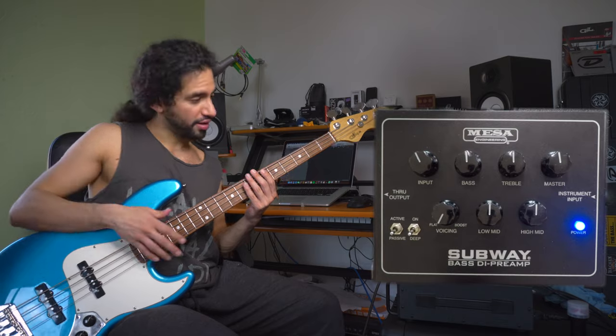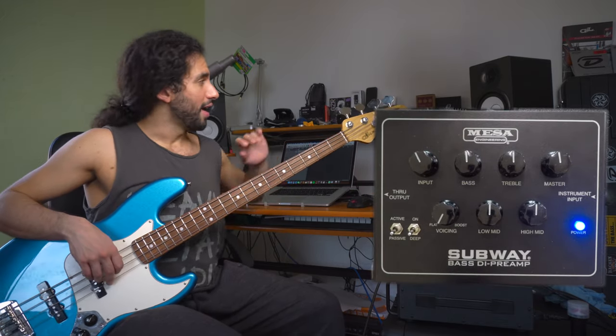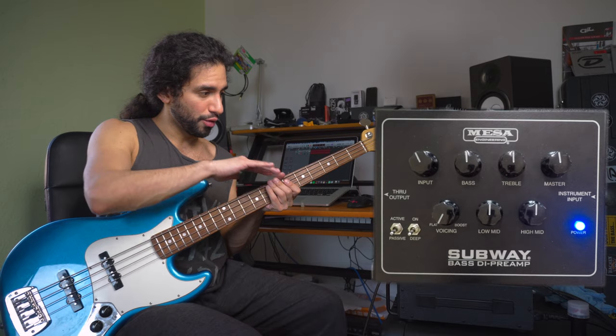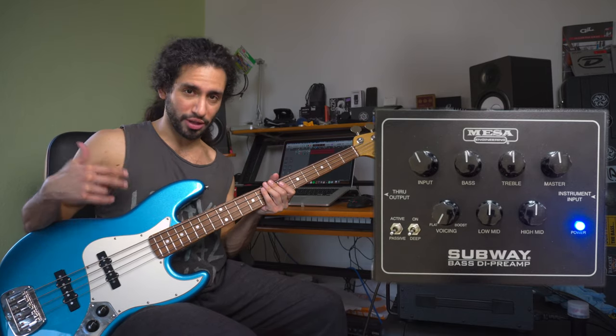The signal chain is bass, the MESA preamp into my interface and nothing else, and as a reference I'm using my Yamaha monitors. Let me show you real quick how the bass sounds with the EQ set flat and both volumes fully up and the tone control as well.